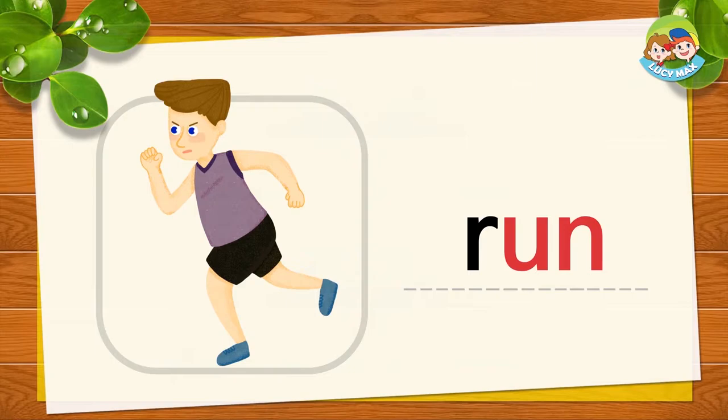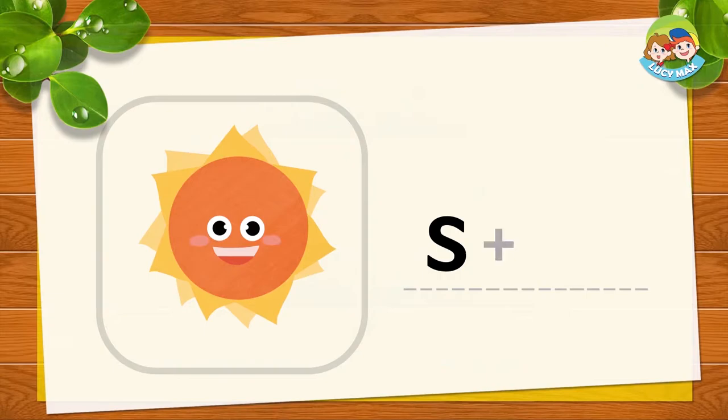Do you run fast? This is the sun. S and 'un' together is sun. S-un, sun. Now you try!